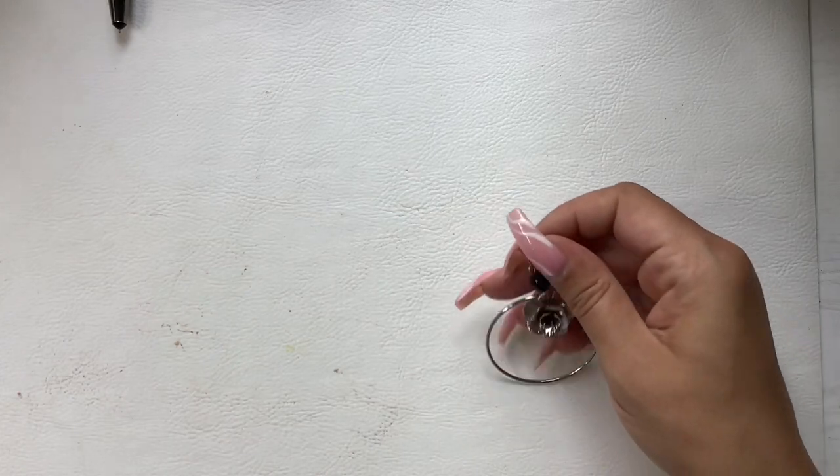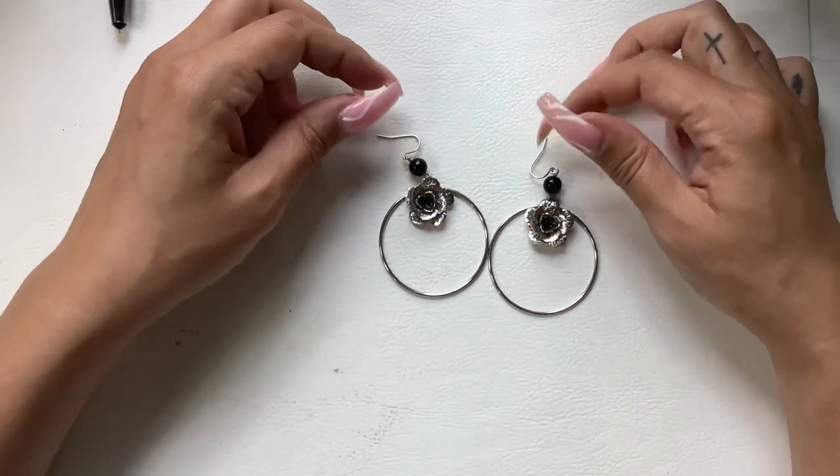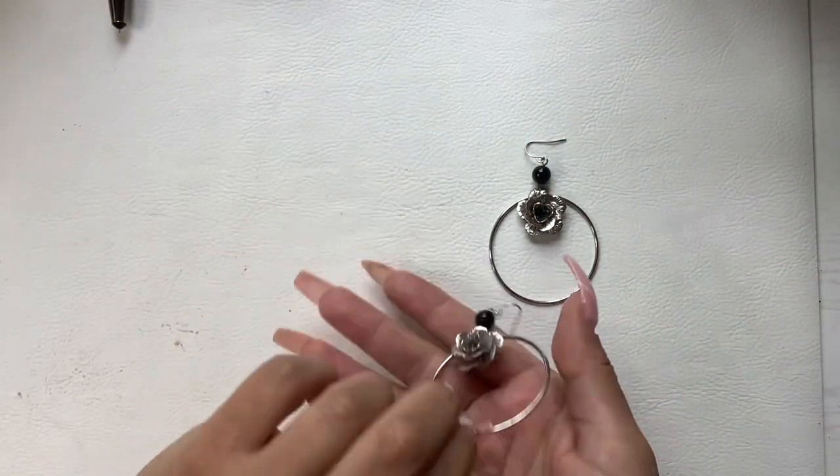We have these really cute earrings — they are silver tone with flowers and black beads, really good condition. We can do four.